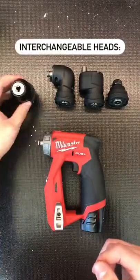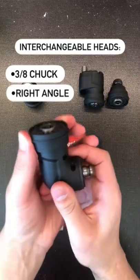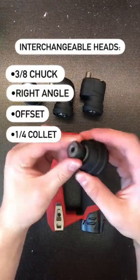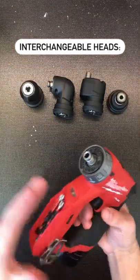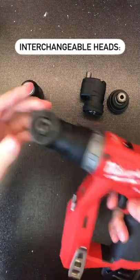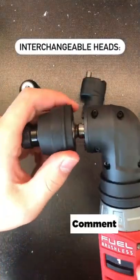Last but not least, let's look at the unique attachments. There's a 3/8 chuck, right angle, offset, and a quarter inch quick collet. Attaching the different heads is easy — just line up the teeth and release the locking ring. A quarter inch bit can be inserted right into the right angle, or attach another head for a better fit.